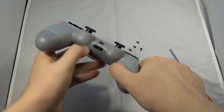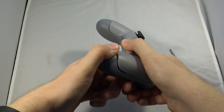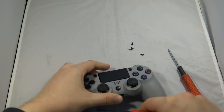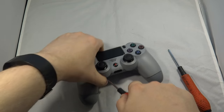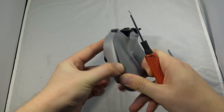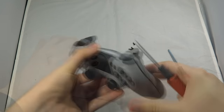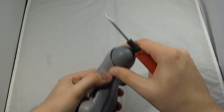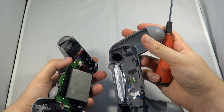At this point you'll notice the controller doesn't actually fall apart, so what you want to do is slowly work it from the handles at the bottom and use the thumbsticks to apply some pressure. You don't want to be too rough — I was slightly too rough and using a metal screwdriver is not the smartest idea. If you've got plastic instruments you'll avoid damaging the plastic, but if not, a screwdriver works though you've got to be very careful.